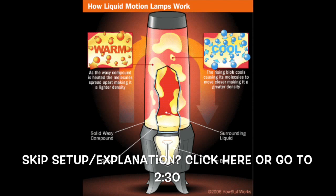It works as long as you have the major components: liquid A, liquid B, and some sort of disturbance to make the liquids move.